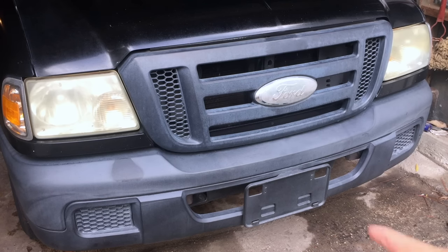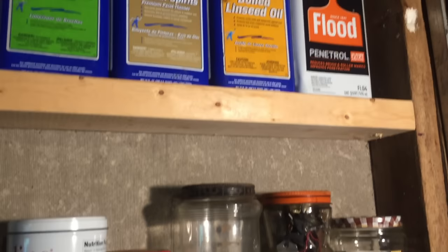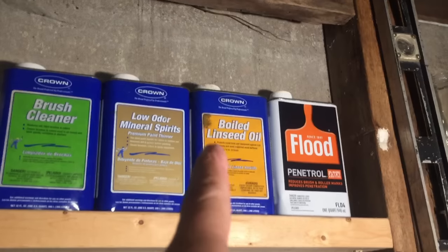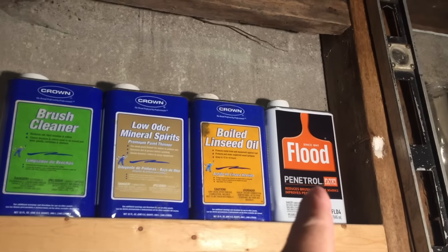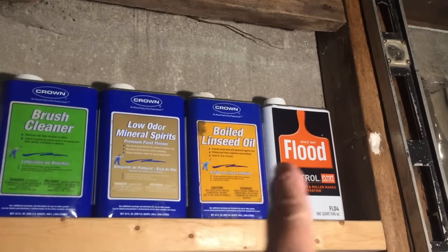Restoring the faded black plastic trim on this 2007 Ford Ranger. I'm going to restore that plastic trim using two things that you probably wouldn't consider using: boiled linseed oil and penetrol, which is an oil-based paint additive. I'm going to use both of those and compare the results.